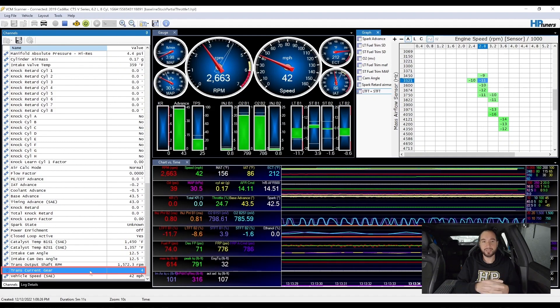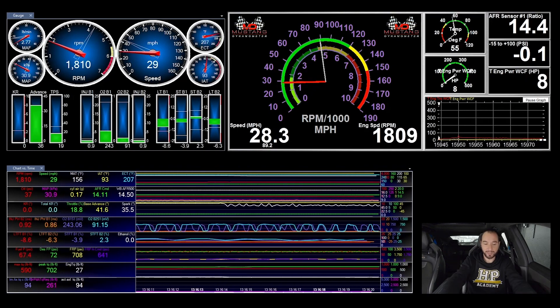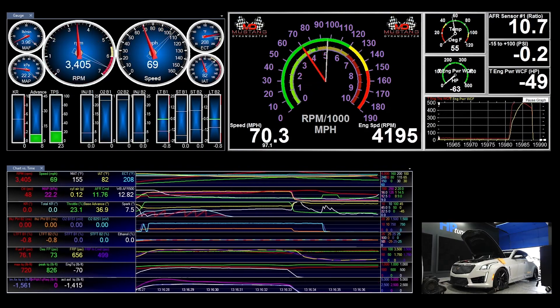You'll learn about torque-based tuning and how this differs from a conventional ECU. You'll learn about the torque model and which tables you'll need to alter to ensure you achieve the power and torque your engine is capable of. You'll also learn how to use a scanner along with the provided logger setup file to log the engine operation to help fine-tune the torque tables.